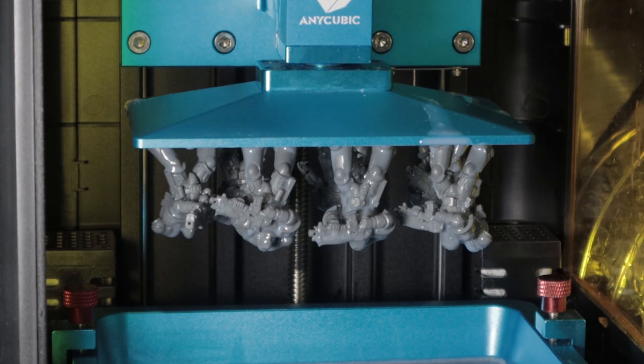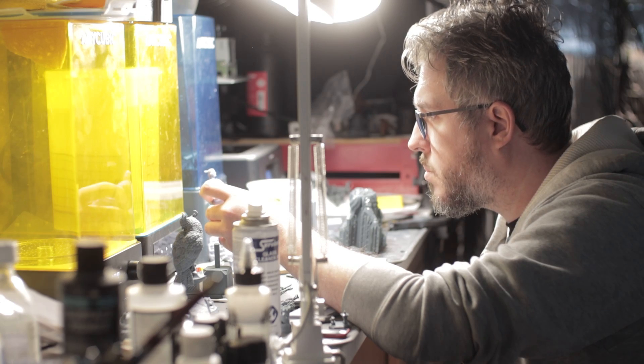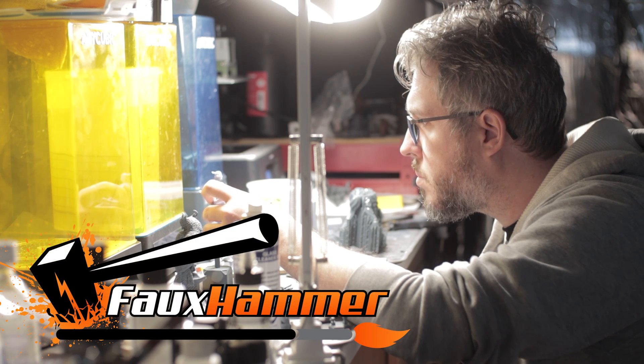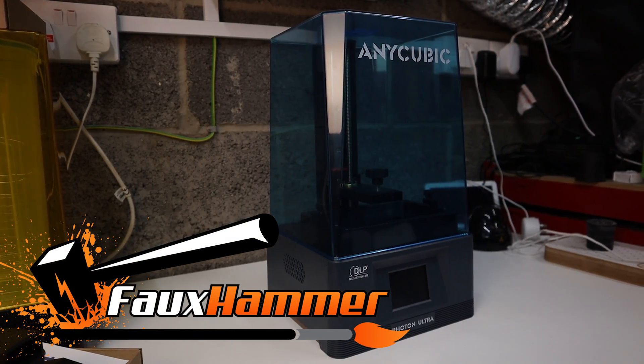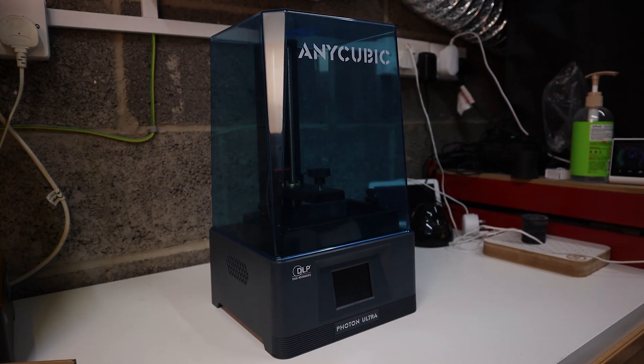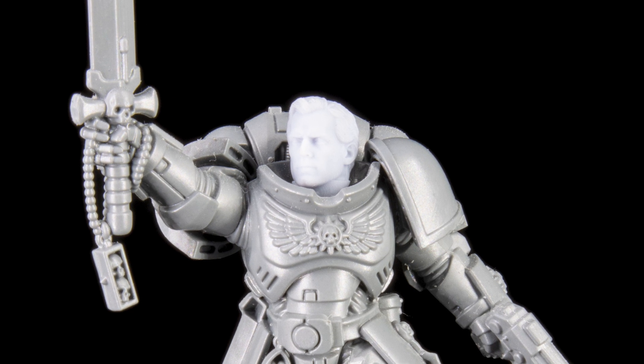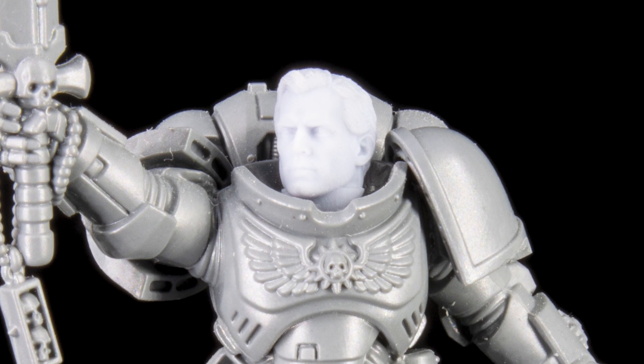Today we're going to be 3D printing Warhammer. Hello, I'm Ross and welcome to Fauxhammer Videos. When I talk about 3D printing Warhammer, I'm not talking about 3D printing Warhammer models. I'm talking about 3D printing parts that can be used on Warhammer models or in Warhammer games.